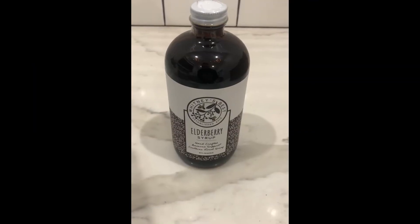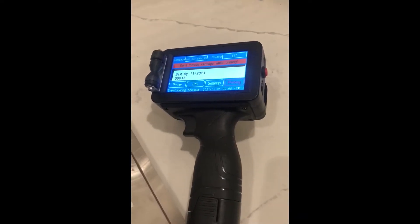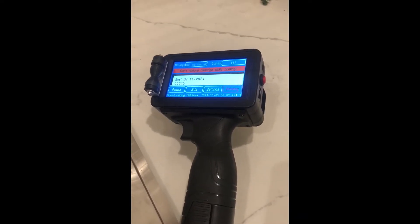Hey everyone, Justin from Whitney's Best here. Today I'm going to be showing you how we use our Sneed Solutions M6 handheld inkjet printer. It's how we get our best buy dates and our batch codes on our bottles.